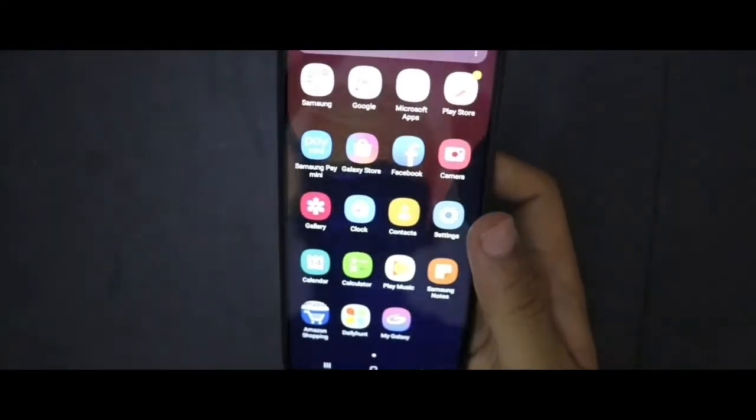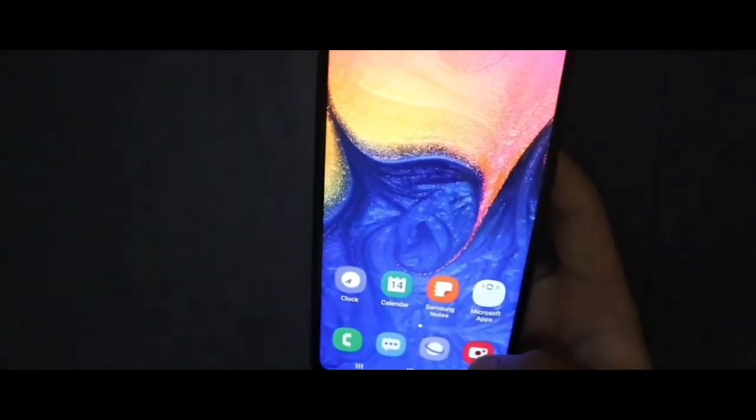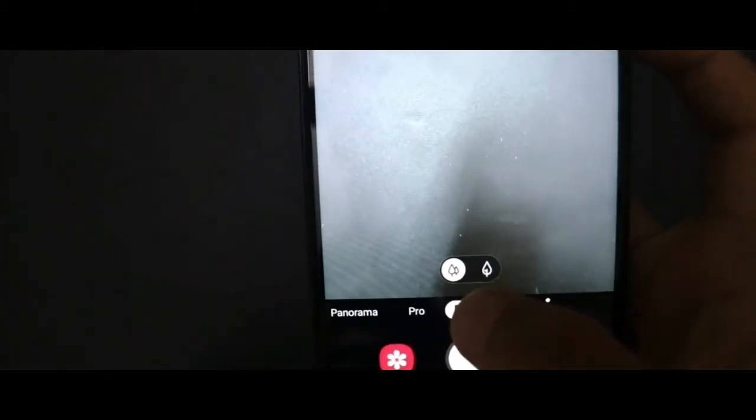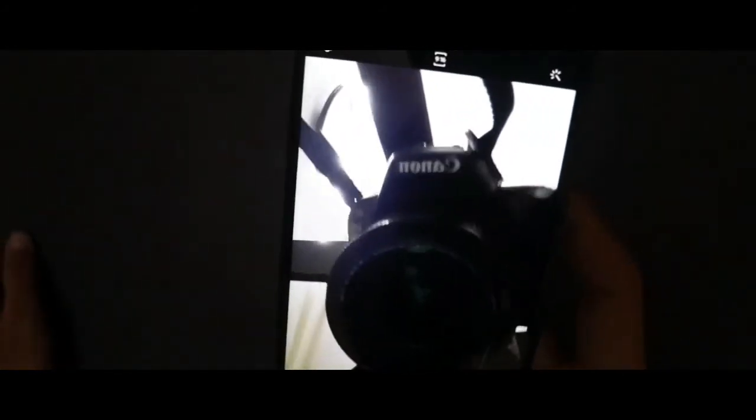Now let me show you the preinstalled apps — as you can see it has quite a few. Let me open the camera. This is the back camera, the rear one, 13MP, and it has some settings — four to five settings. Then there's white balance and normal mode, pro, panorama, and video. It also has a gallery option. And this is for selfie — the front camera.